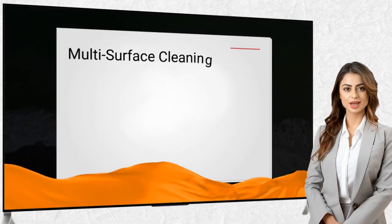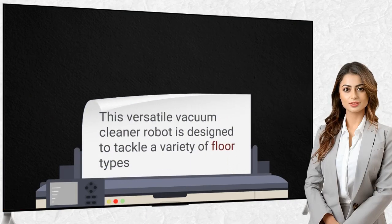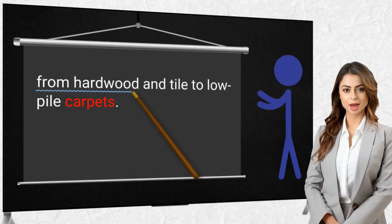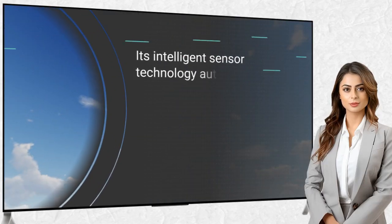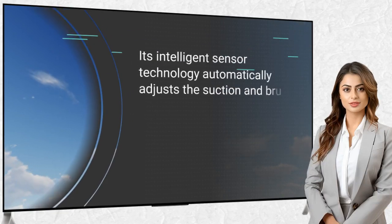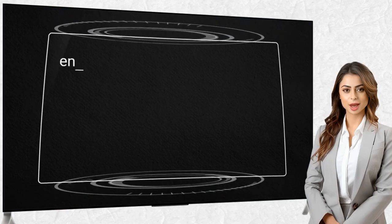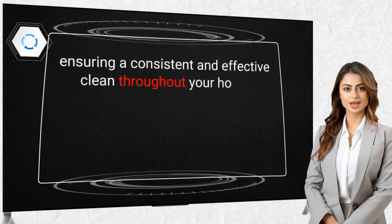Multi-surface Cleaning: This versatile vacuum cleaner robot is designed to tackle a variety of floor types, from hardwood and tile to low-pile carpets. Its intelligent sensor technology automatically adjusts the suction and brush settings to optimize cleaning performance on each surface, ensuring a consistent and effective clean throughout your home.